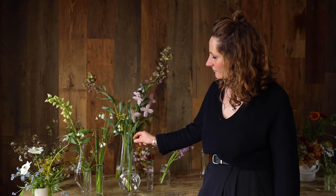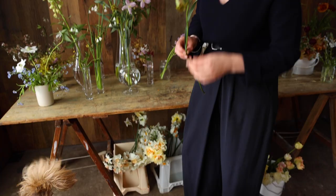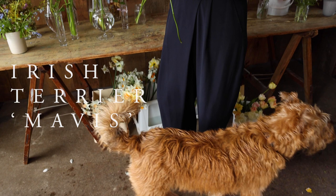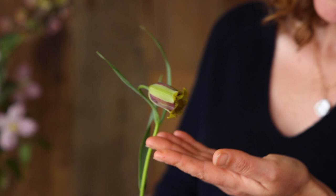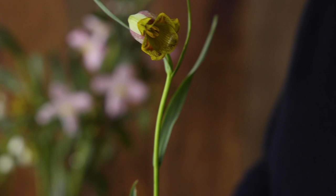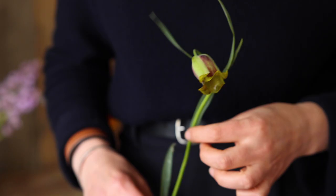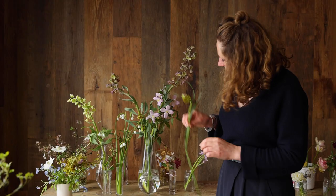Next, Fritillaria acmopetala — the Pointed Petal Fritillaria. You can see it's got these pointed petals that turn back, and it's striped with a sort of plum and limey green stripe. This is lovely to use as a sort of tall wispy gestural flower. It's great for table arrangements and slightly smaller arrangements where you need a little bit of height and something sort of dancing above the other flowers.